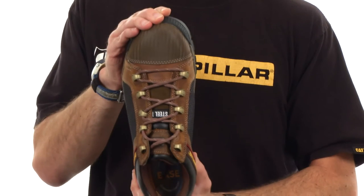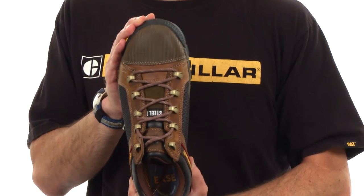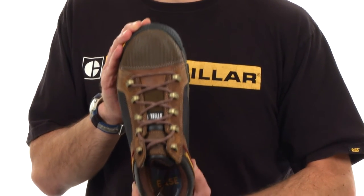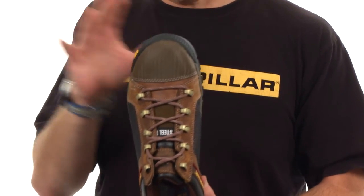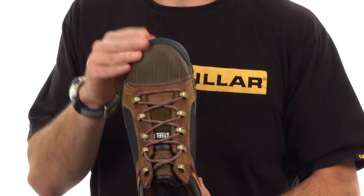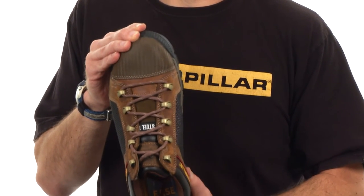From a toe safety perspective, this is a steel toe and as you can see it's slightly broader than normal. The reason we've done that is to ensure you've got the same level of comfort at the end of the day after your foot has been spreading through 10,000 or 15,000 steps. I want to make sure you have that same nice level of comfort at the end of the day that you did when you first put your foot into the shoe.